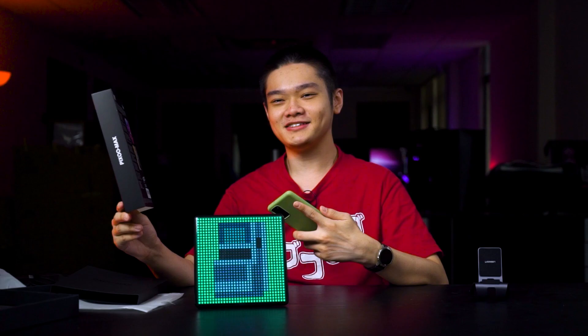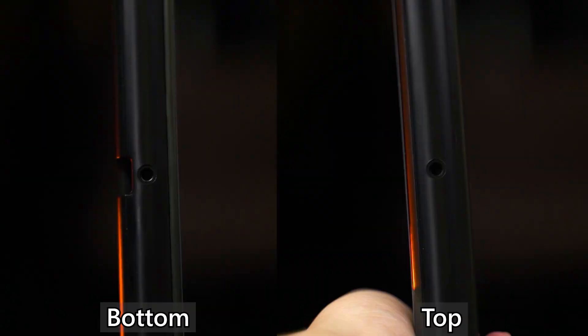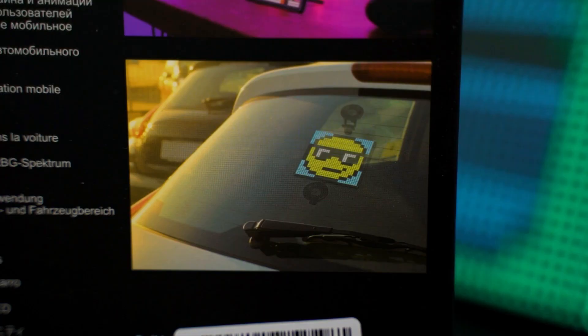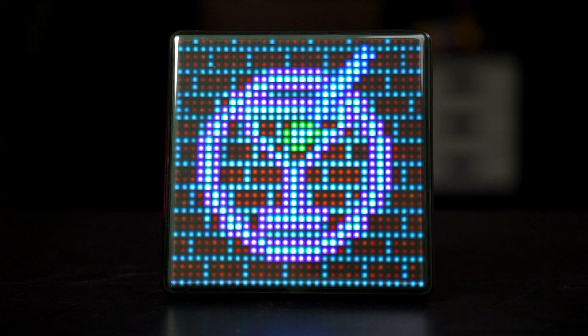On the box it says you can use this on the car itself — there are two little tripod screw holes on the top and bottom so you can attach it to the rear of your car and show drivers a friendly message. However, I wouldn't advise doing that because this thing is kind of big and it will obstruct your view if you're using the rear-view mirror for reverse parking or checking cars behind.